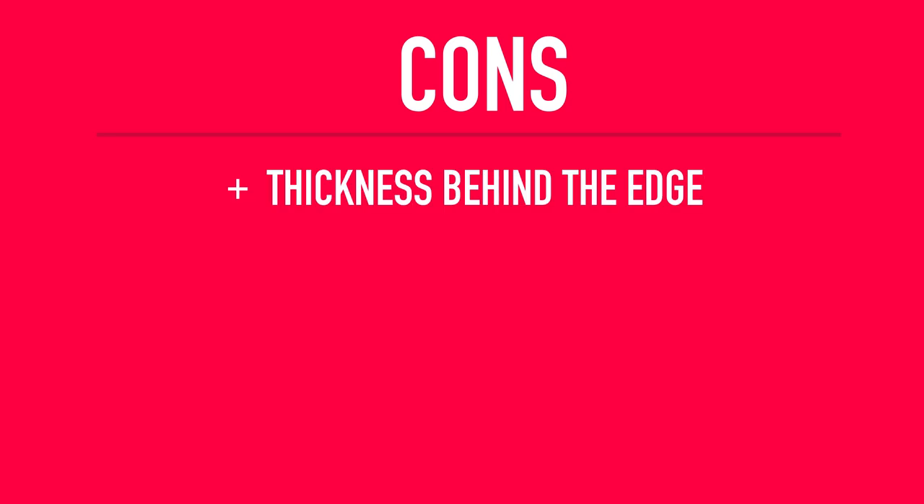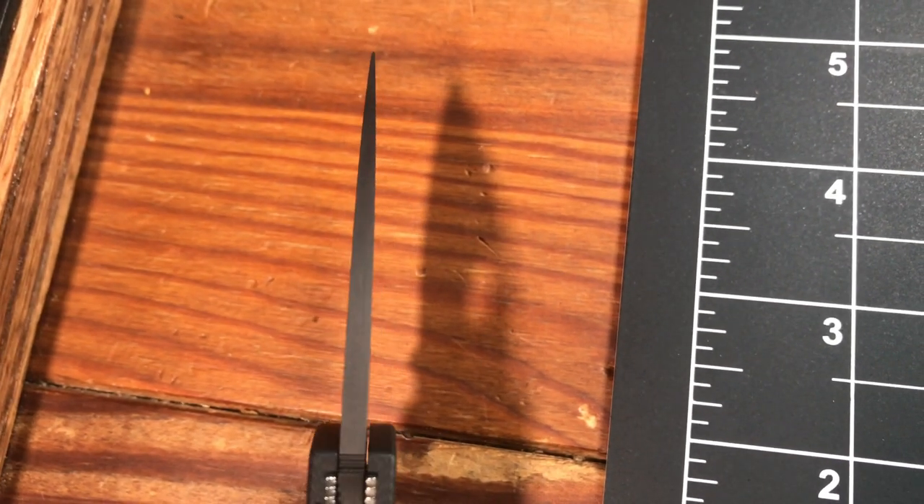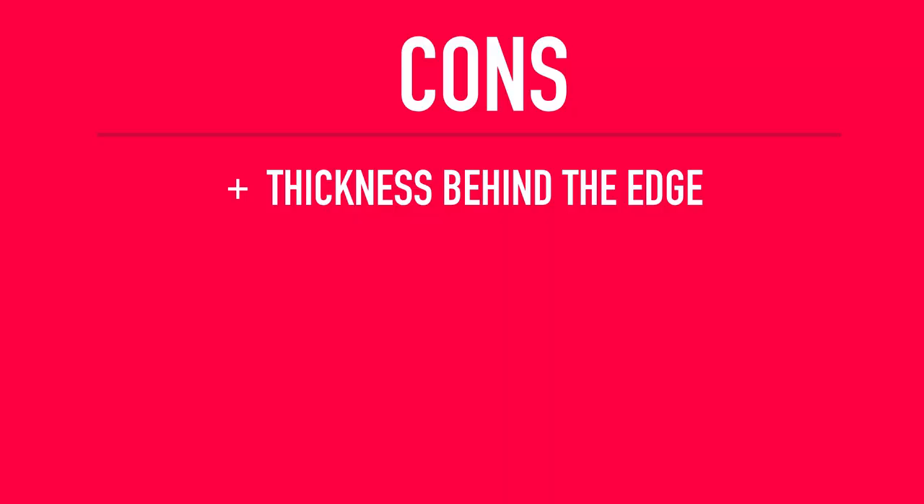Moving on to the cons — I really have two, but one's just a nitpick. The first is the thickness behind the edge: although the high flat grind helps in the slicing department, the thickness behind the edge could be better. Its blade stock is a little chunky, but again this is a nitpick. The second con is price, and this one is a bigger deal.